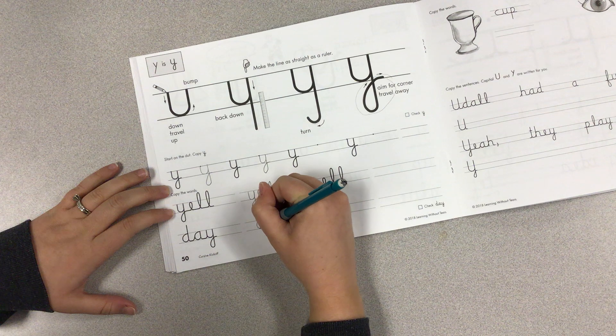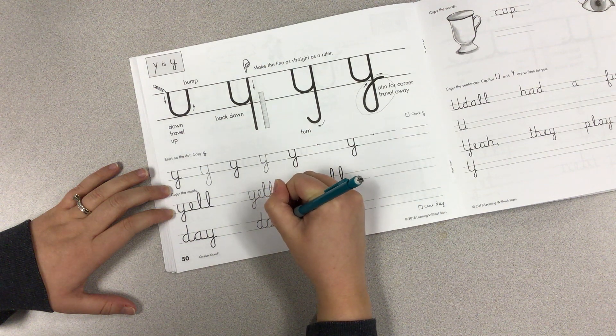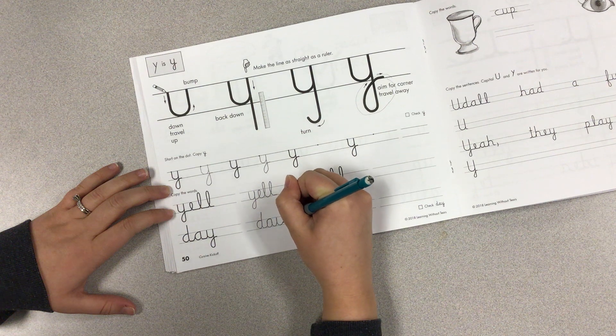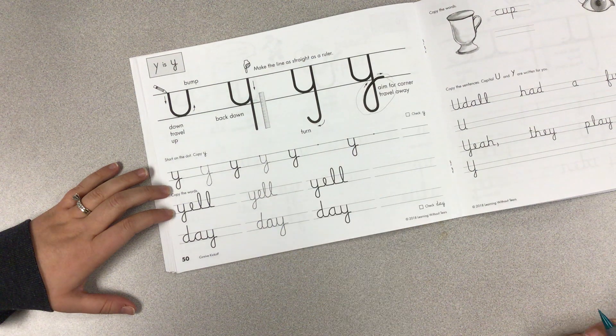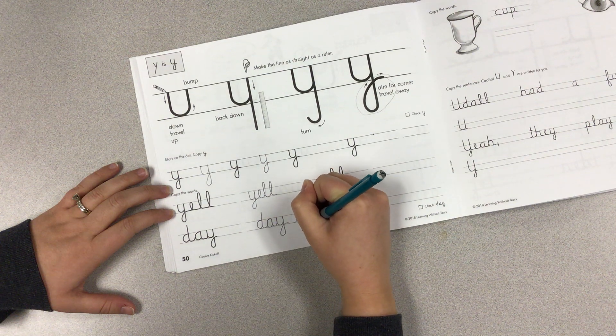In a word like 'day,' Y is going to connect at the bottom just like you did. So we go D, up and over, magic C, turn it into an A. Here's our connection — we're going to go from our travel away, straight up, and then start our Y. So down, back up, down, ruler, turn corner, travel away. You will have to do that extra little whoop before you get into the rest of your Y.